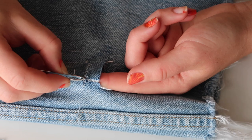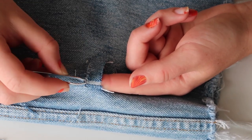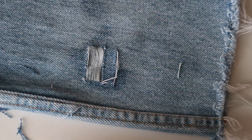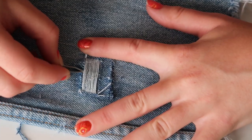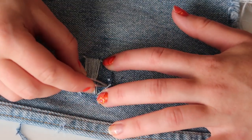It's honestly so satisfying how these little blue strings just pull out and you get this great result of a distressed denim jean. I'm just dressing the slits a little bit with the tweezers to roughen them up and make it look a little more organic.